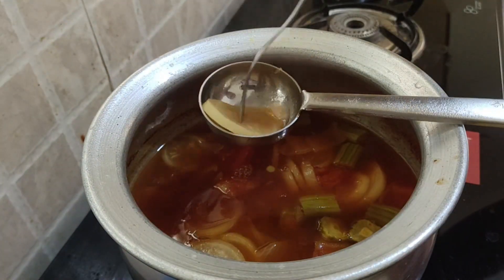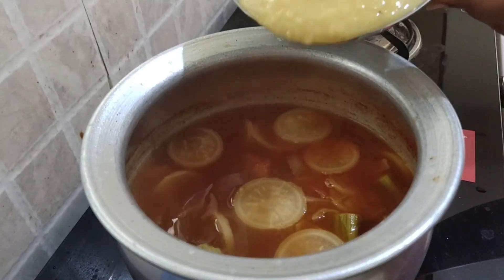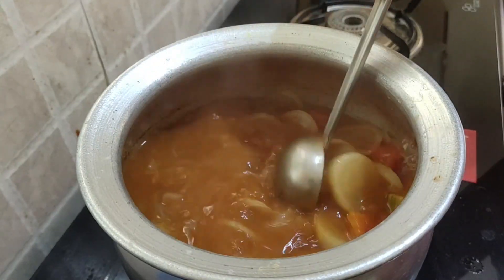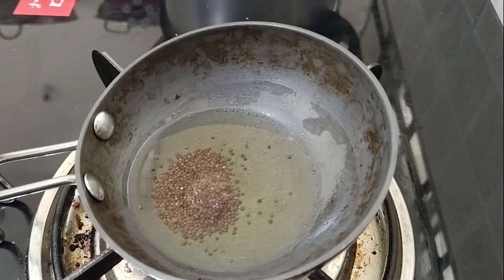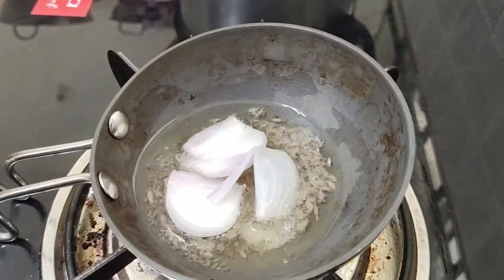Keep it aside. Now add toor dal and the required amount of salt. Let it boil on low flame for 2 minutes. In another pan, take 2 spoons of oil, some mustard seeds, some cumin seeds, and some onion.